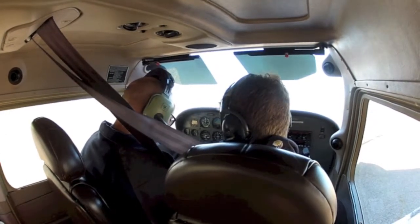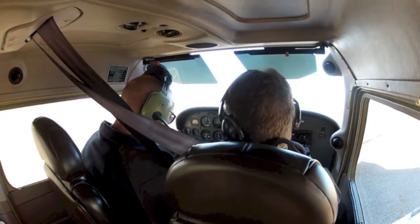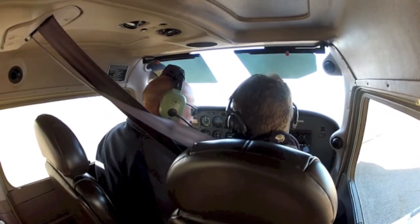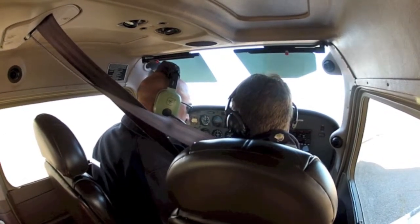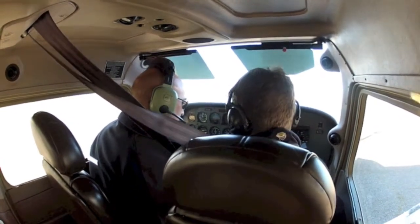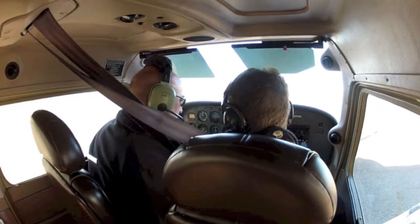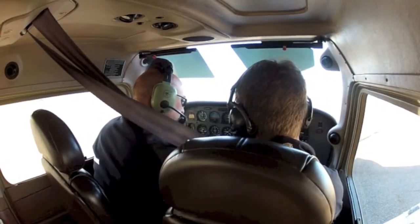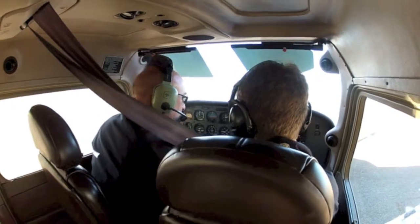Now it talks about mixture, flaps, and aids. So mixture — what we do is we lean it for the ground. If you go too far the engine will shut down. That's about as far as you can go right there, so I just bring it right back — just like that. Let's go ahead and push it in and then bring it back like I showed you.